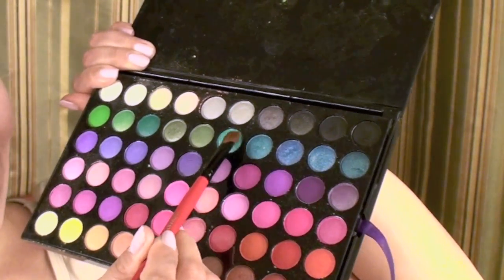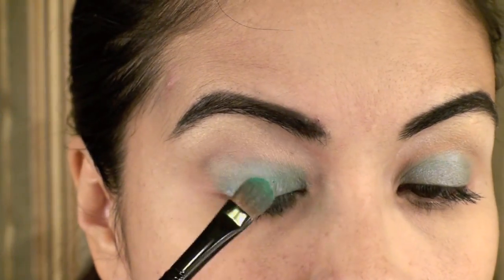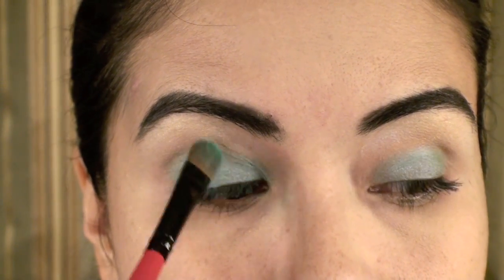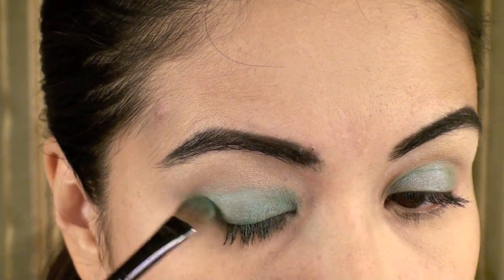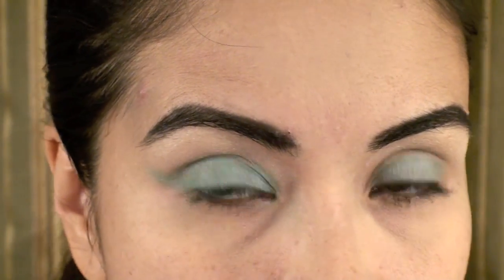I'm going to use this aqua marine type of color and apply it all over my lid — this is going to serve as a base for the actual blue color that I want. I'm starting off from the lash line and moving all the way up to the crease, not going any further than that. I am extending a little bit of a wing just for a nice little effect.